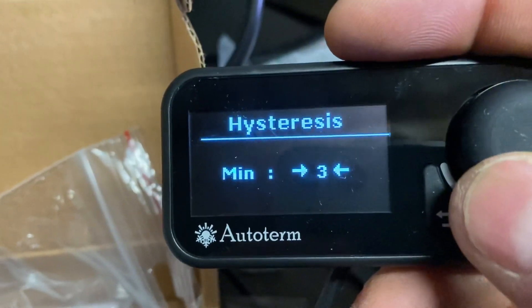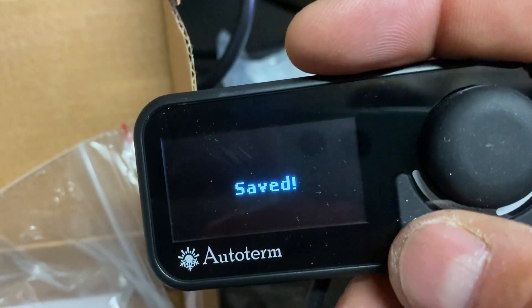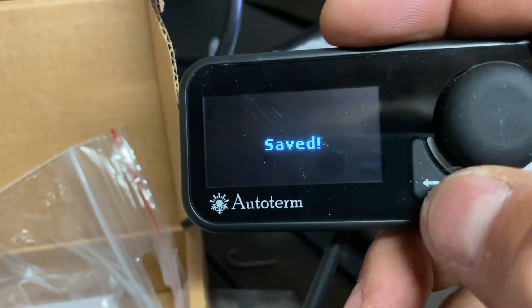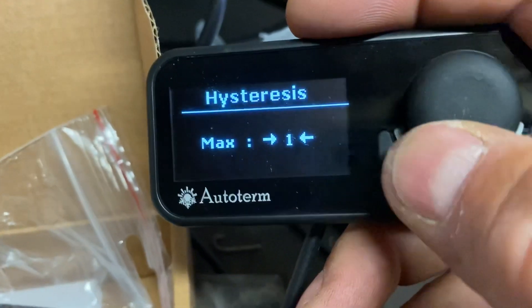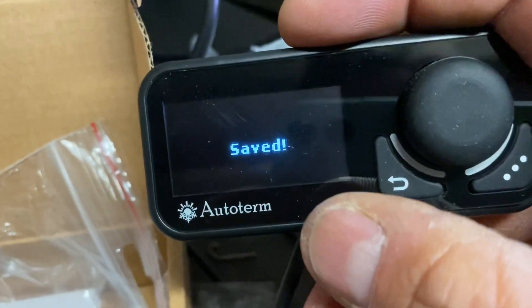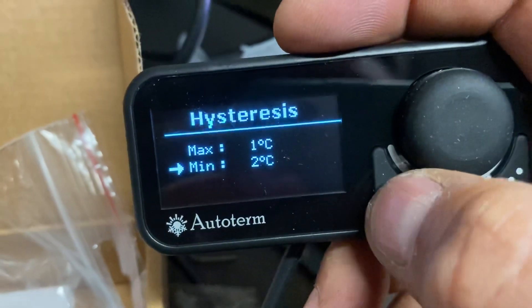The lower hysteresis value is basically the point that it comes back on at - set to two degrees, so at 20 degrees it will come on, but you can vary that to whatever you like. As I say it is a compromise: if you set one degree on both values you are going to see it use a lot more battery power because it stops and starts all the time. And if you've got a lot of insulation, an empty van with a big area and perhaps a slightly undersized heater, it may never stop - so it all depends on the installation, what it's installed in, and how well insulated it is.